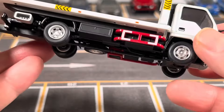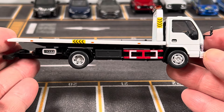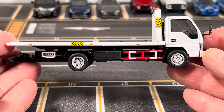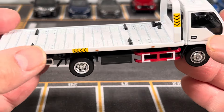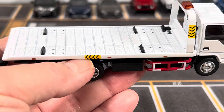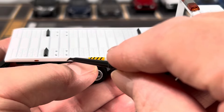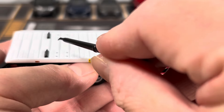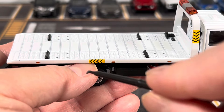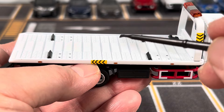Here's the side view of the Isuzu N-Series tow truck. Let me show you some of the features of the tow truck itself. First of all, you get these four plastic pegs here — you can actually remove them and reposition them at different holes to accommodate cars in different positions.